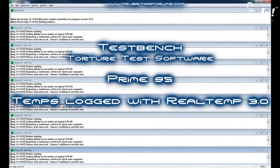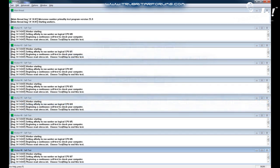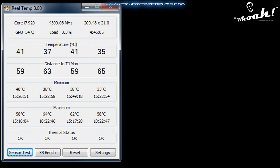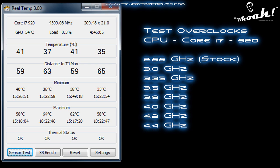Here is the software we're going to be using on the torture test today. We're going to be subjecting each overclock configuration to 3 hours of abuse with Prime 95. We're also going to be using Real Temp 3.0 to measure the temperature of the CPU's cores during the test. And here are the overclock configurations we're going to be subjecting this water block to during the test.